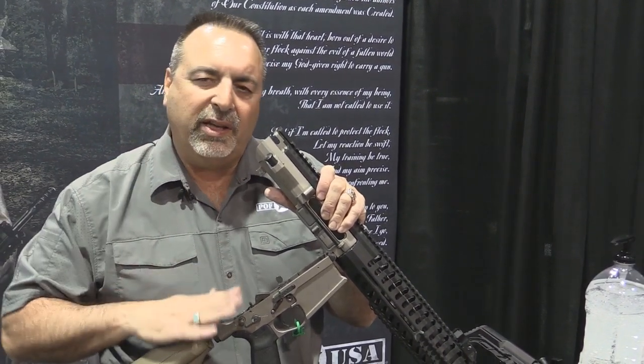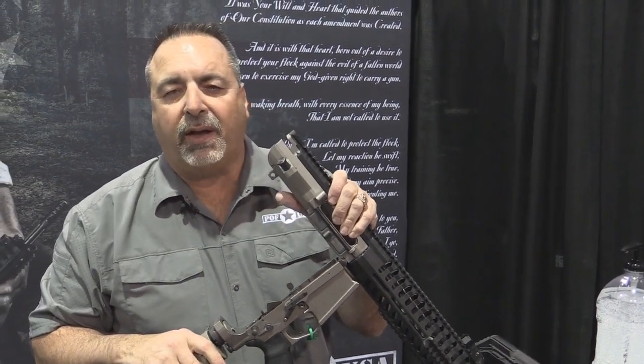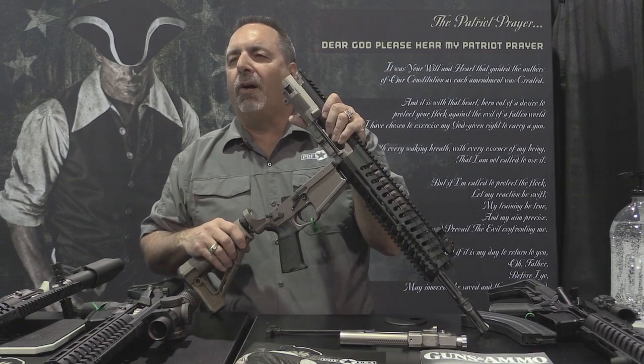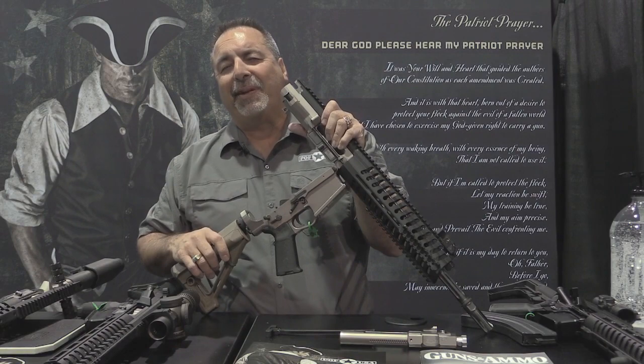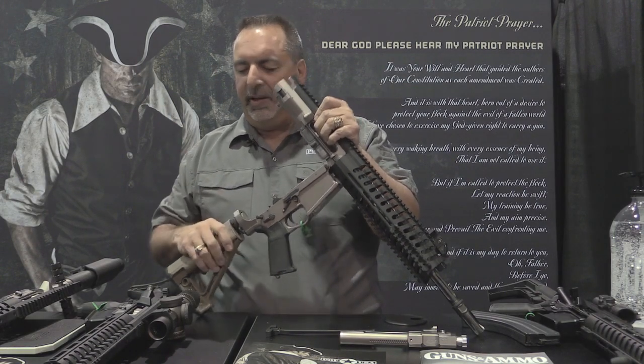All these features are found in every platform we make, whether it's a bolt gun, a gas impingement gun, or of course our old, trustworthy, reliable, piston-driven, short-stroke, regulated piston gun. You'll find this in every piston gun that we make — all these features.